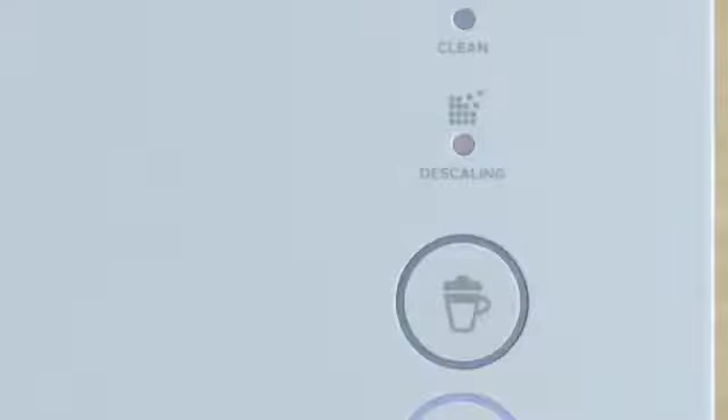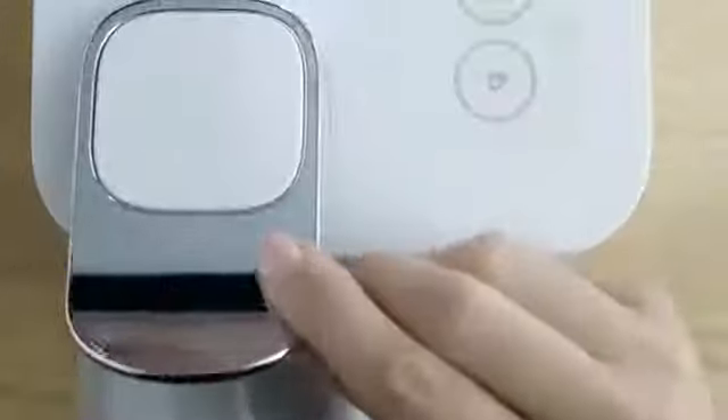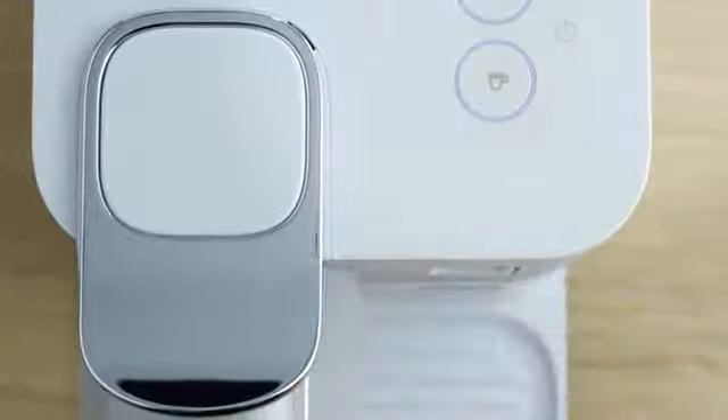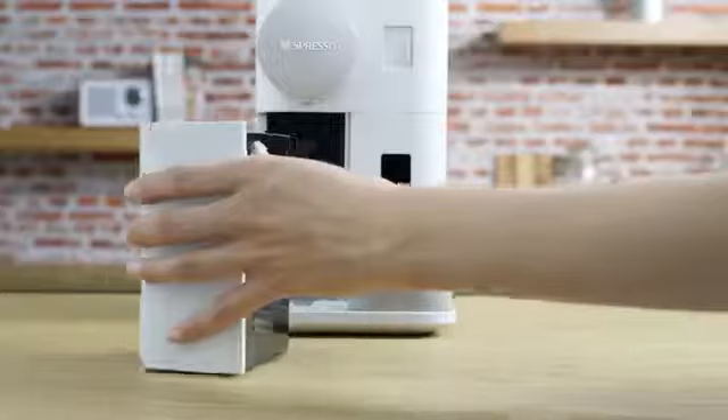Descale your machine when the descaling alert shines orange in ready mode. To start the process, lift and close the lever to eject any capsules in the used capsule container. Empty the drip tray and the used capsules container.